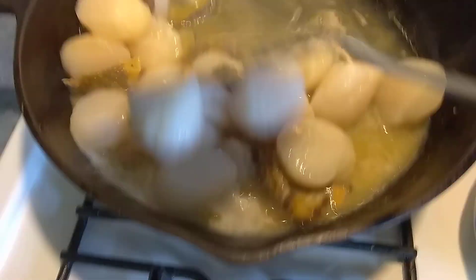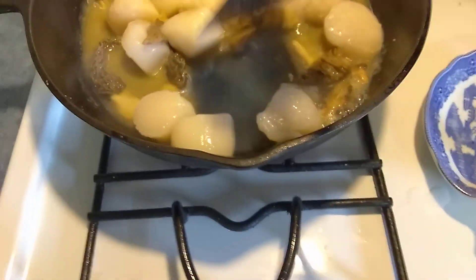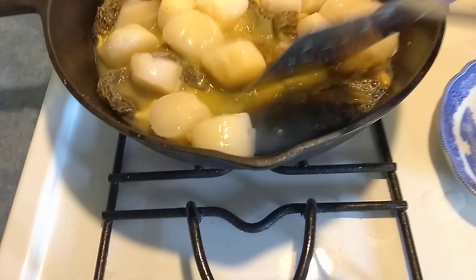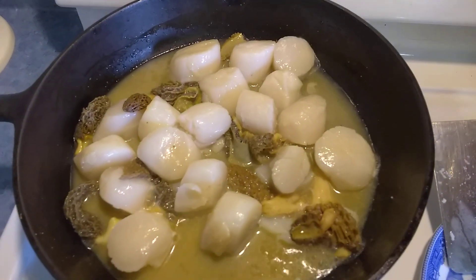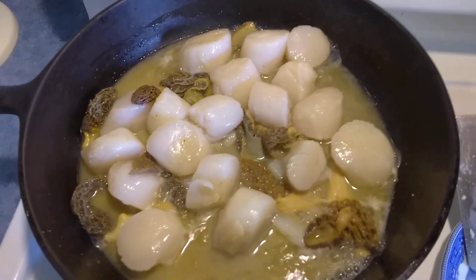Now, I personally like everything in this recipe — garlic, butter, a little bit of water to start with — and these scallops with these morels will become perfect. And then we're going to have a rice medley along with it.